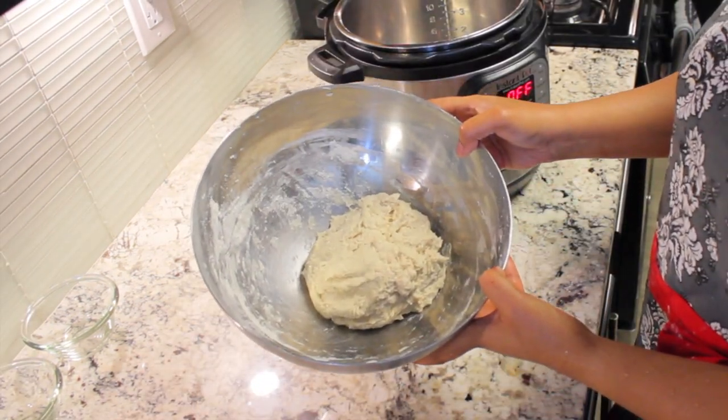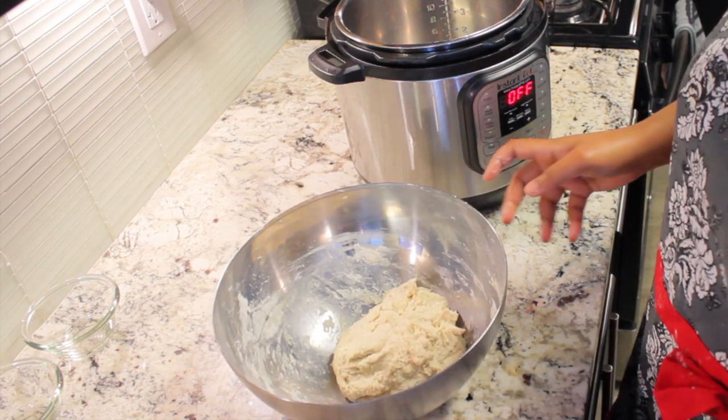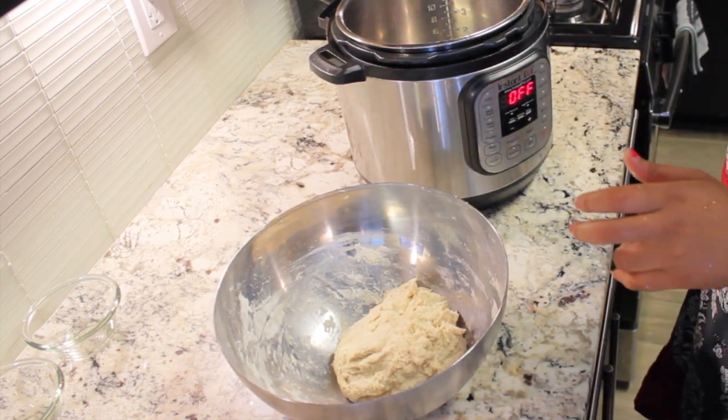The dough is now ready. Coat the bottom of the Instant Pot liner with some oil and place the dough in.